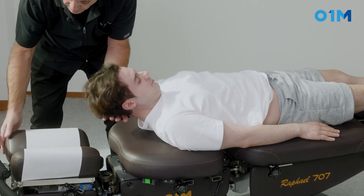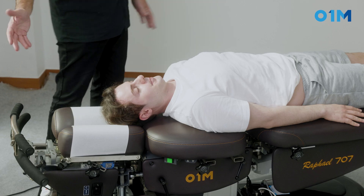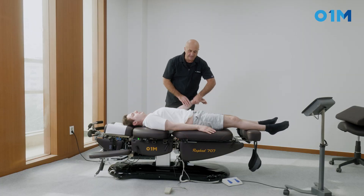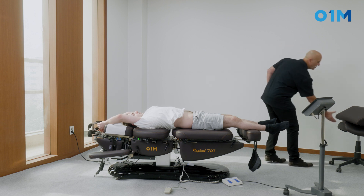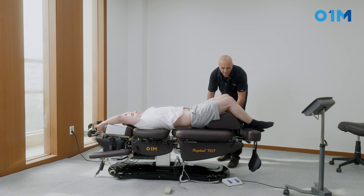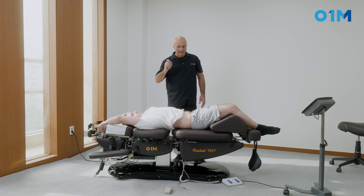His head is at the edge of the table, so we can raise the cervical headpiece — the table tilt for the cervical piece is great. I'm going to put both hands like that and ask him to bend his legs. The purpose of bending the legs is to flatten the lumbar spine, which is important.